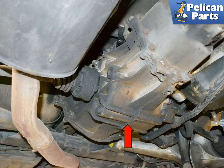Dropping the transaxle is not a job to be feared. Take your time and follow these instructions and you can complete the work in a few hours.